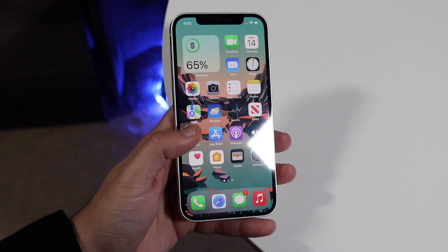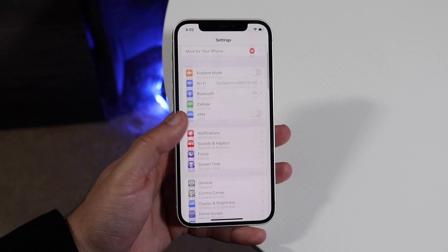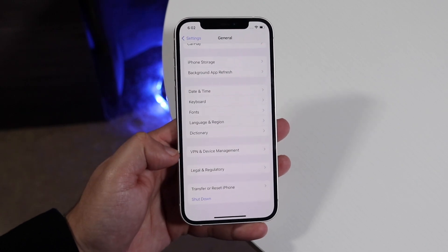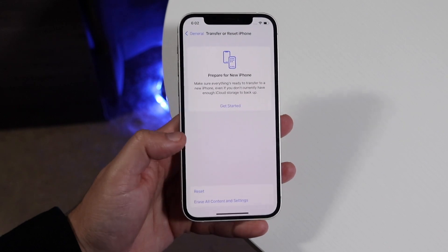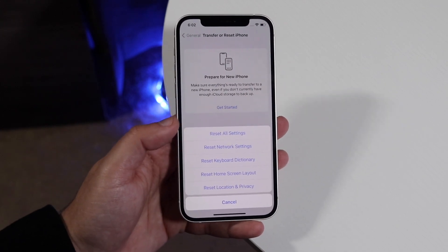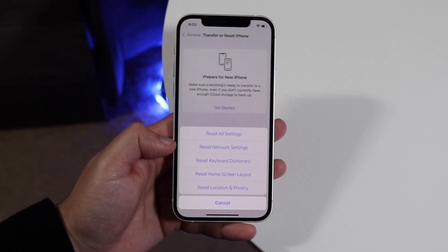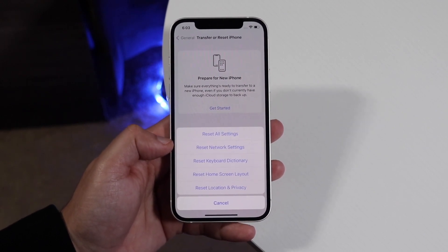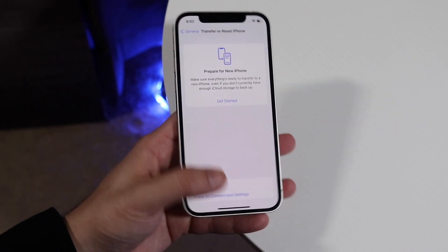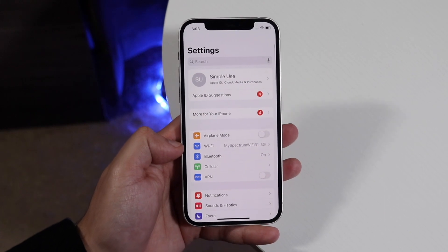If you restart and the Wi-Fi password is still not working, the next thing I'd recommend is clearing out your Wi-Fi and network connections. Go down to General Settings, then go into Transfer Reset iPhone. On iOS 15, click Reset, then click Reset Network Settings. On iOS 14 or below, you can click Reset Network Settings directly. This will delete the Wi-Fi connections you're trying to connect to and also reset some internal software settings.